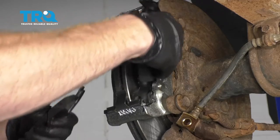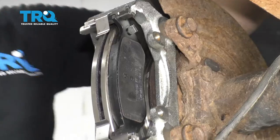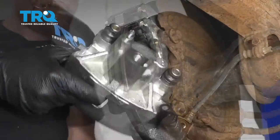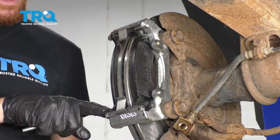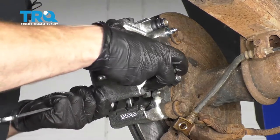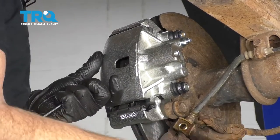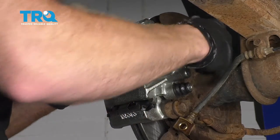Now it's going to be time to reinstall our pads. Make sure the pads move around freely. Now it's time to get our caliper on there. If you look at it, you can see the bottom area has this little hooky-do — that's going to sit down on the outer portion of the bracket. Slide those sliders into place. Take your new caliper slider bolts, start them both in, snug them up, and then torque them to 22 foot-pounds.